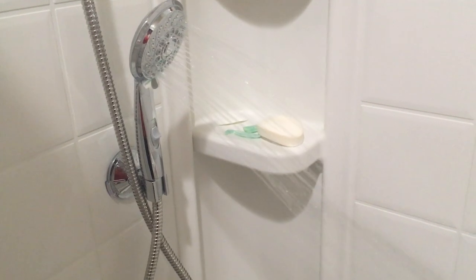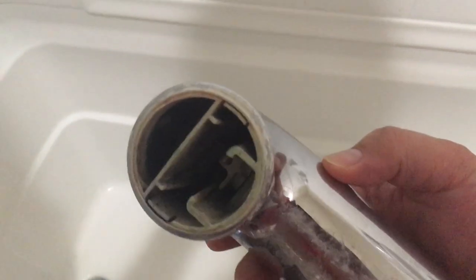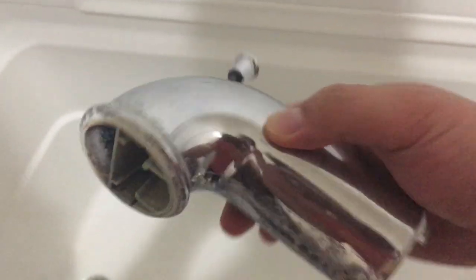I wish I had recorded before, but it was making a noise like this, and as soon as I turned it off it would go back to normal. In my case it was a faulty Moen spout, so I just wanted to mention that and show the end results.